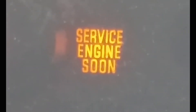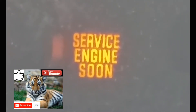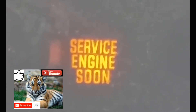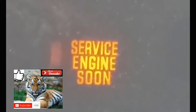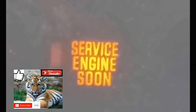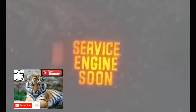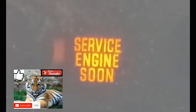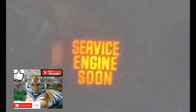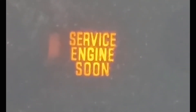Welcome to the third part of this video. This part is on clearing the service engine soon light and clearing the codes. What you're going to do is just turn off the car and turn it back on — that light is not going to be on the dash anymore and it will be cleared from the computer. But just to note: if that error and the issue causing the code is still there, that service engine soon light is going to pop back up.